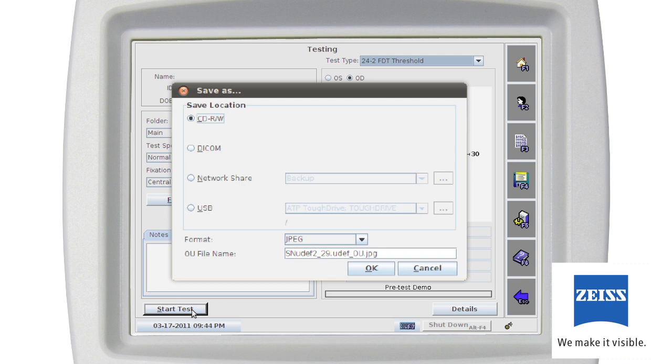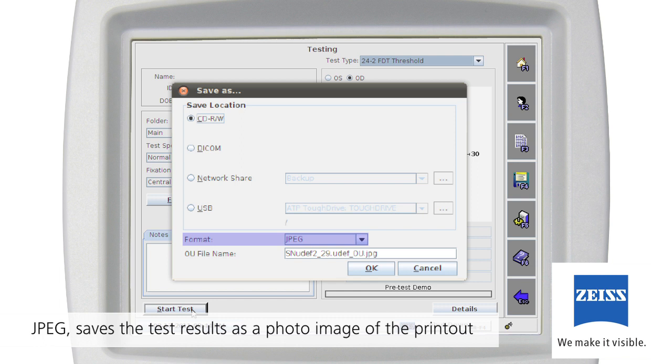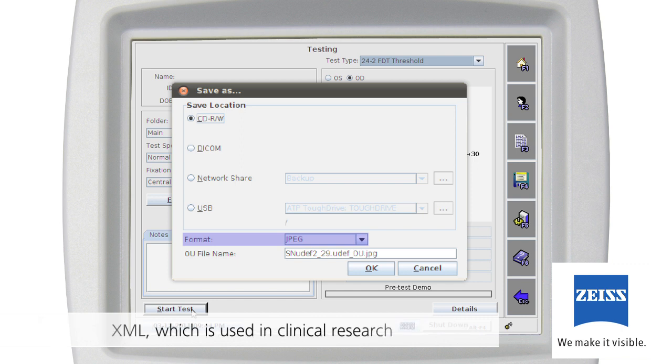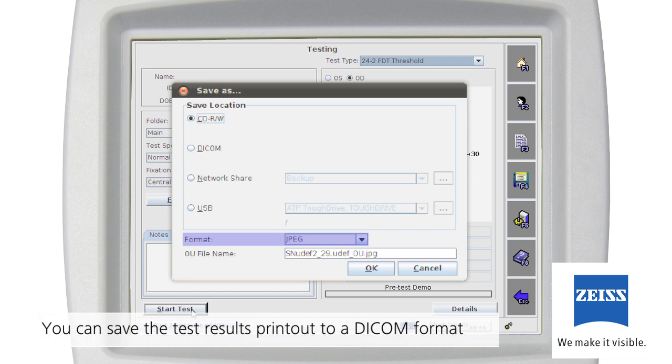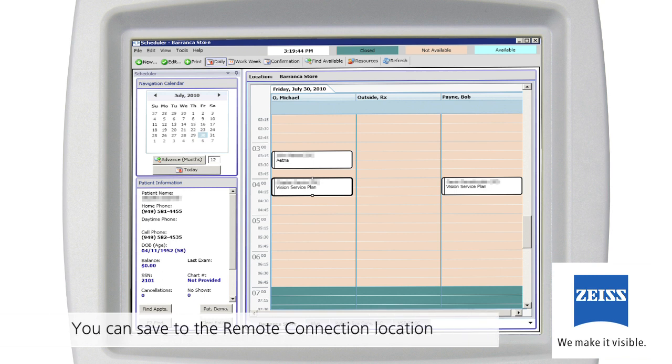You can also save a test to a CD-R/W, USB storage device, or a network share location in any of these formats: JPEG saves the test results as a photo image of the printout in JPEG format; Database backup format FDT2 saves the test in Humphrey Matrix database 8.0 format, which can only be read by a Humphrey Matrix instrument running system software 8.0; XML, which is used in clinical research. If you have enabled DICOM Gateway, you can save the test results printout to a DICOM system in PDF format. If you are using iInfinity's OfficeMate practice management software, you can also save to the remote connection location, which only saves in combined PDF and data format.